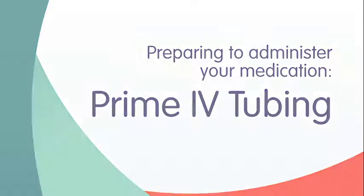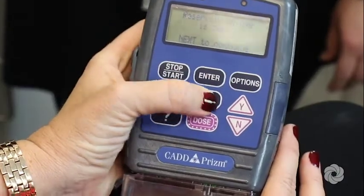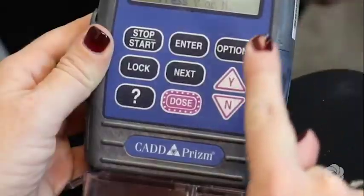You are now ready to prime your IV tubing. When priming the tubing, make sure the tubing is not connected to the patient. Press the Next key. When the screen reads 'Reset Reservoir Volume,' press the Y key.